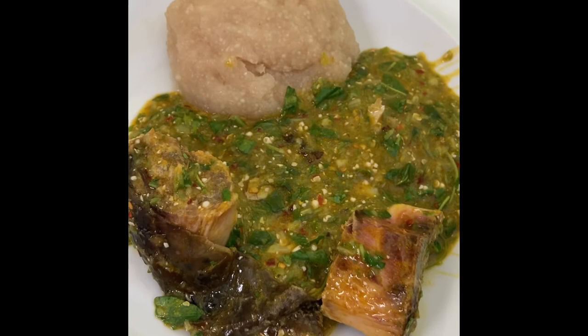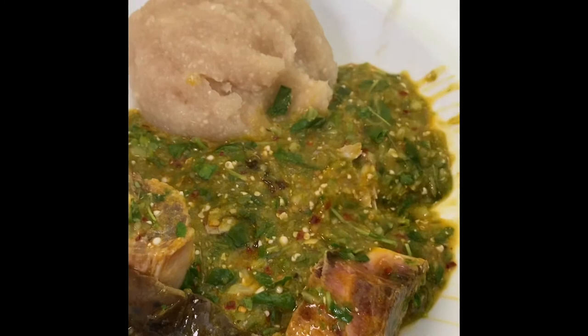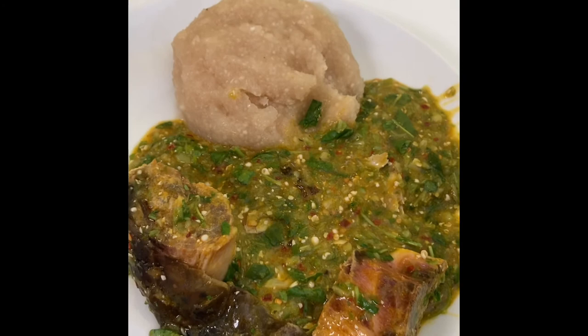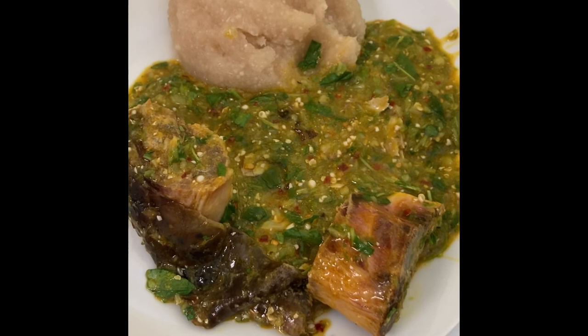This is the finished product — let me give it a taste. It's hot. Oh my god, it tastes great, it tastes delicious! I'm going to sit down and devour this. I hope you enjoyed this video — let me know if you're going to try this recipe. I hope to see you in my next video.